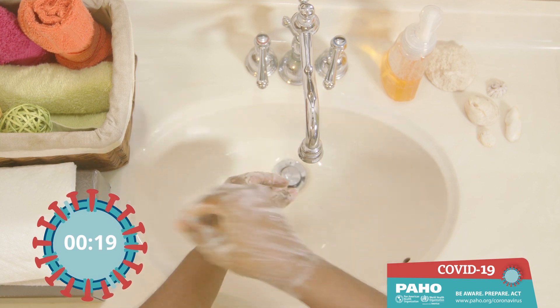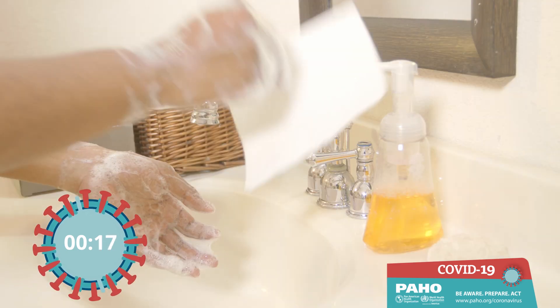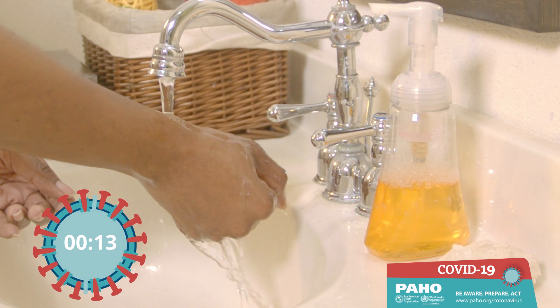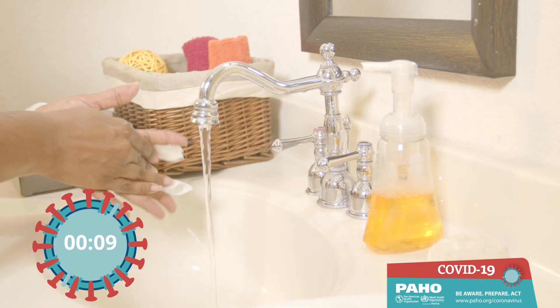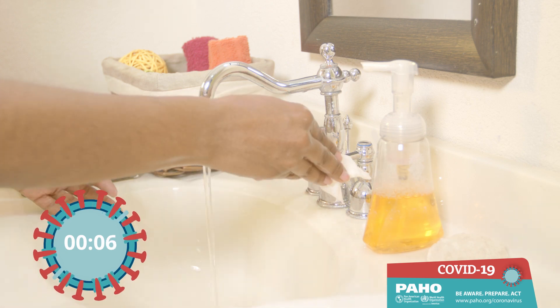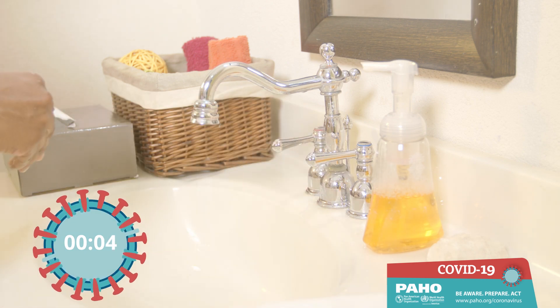Use a tissue to open the tap, as this was last touched by your unwashed hands. Rinse your hands thoroughly. Finally, use tissues to dry both hands and discard in the bin.